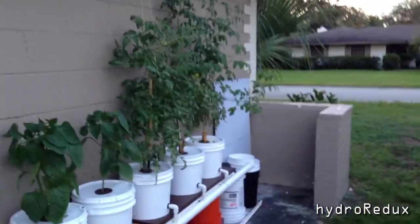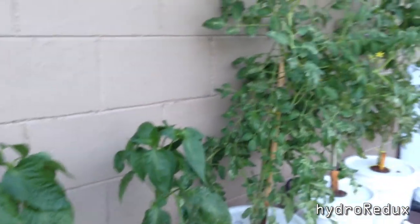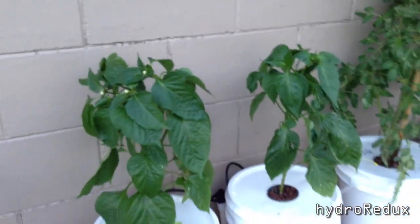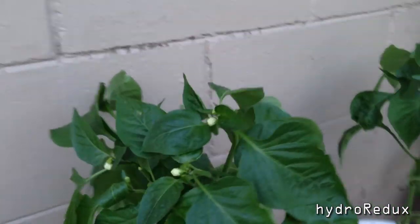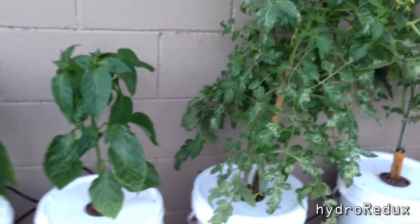The heat has caused a lot of damage — I can see it on the previous tote I had. I've lost at least 30 to 40 blooms on my tomatoes, and maybe 10 blooms on my peppers. They are blooming — the nutrients are doing what they need to do and we've got blooms everywhere — but the heat just won't let them pollinate, so they just die and fall off.